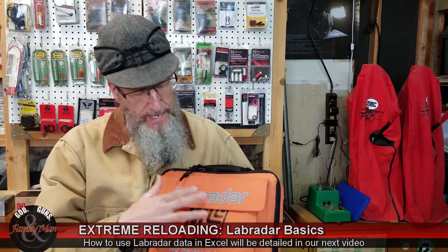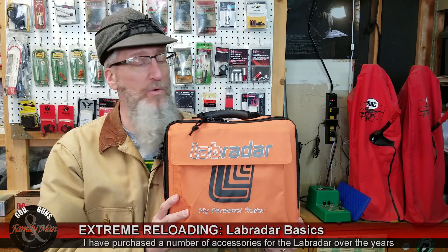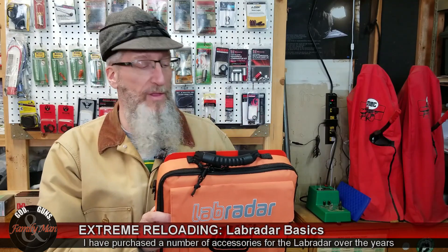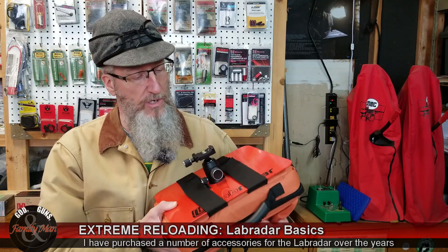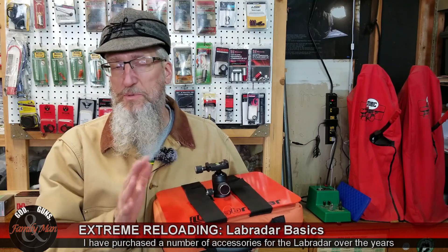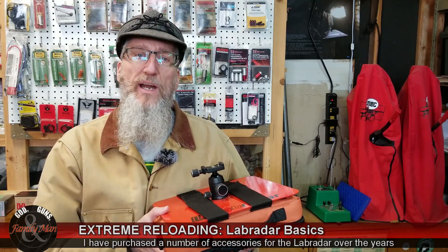Let me start by just unboxing this thing. This carry case does not come with the Lab Radar — the basic unit. I purchased this through Creedmoor Sports. In fact, I purchased all this stuff through Creedmoor Sports. The stand is also an additional cost and that's also from Creedmoor Sports, but you can get it lots of different places. So let me go ahead and take a couple of minutes — we're going to set this thing up.